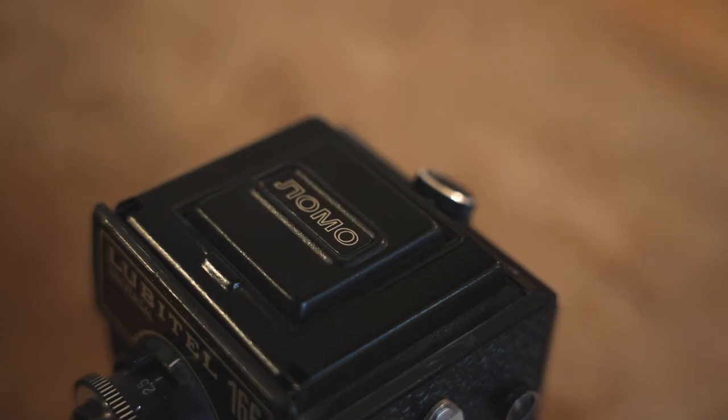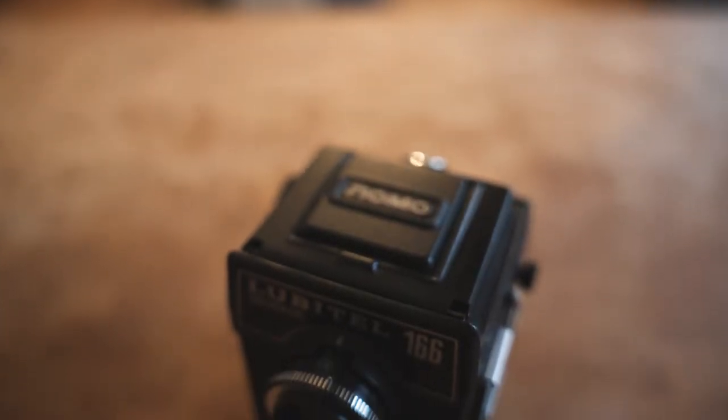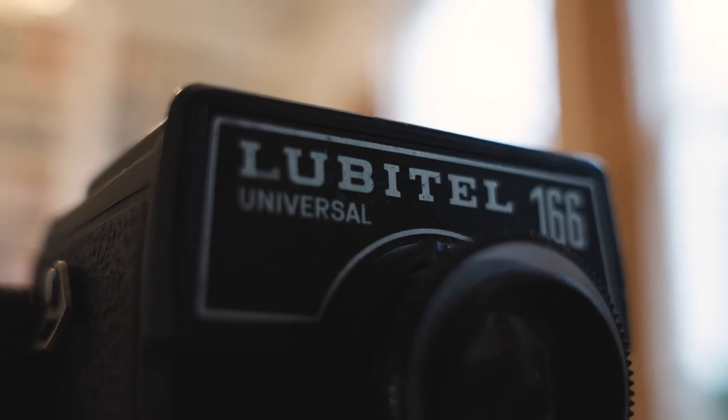This is the Lomo Lubitel 166U. The U stands for Universal and Lubitel in Russian means amateur. This camera is probably the cheapest way to get into medium format film. It takes 120 format film, and over the course of more than 50 years, more than 5 million of these cameras were made. They were a huge success, allowing photographers to get into medium format photography on a really small budget.